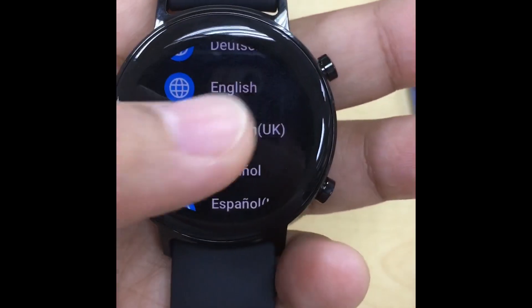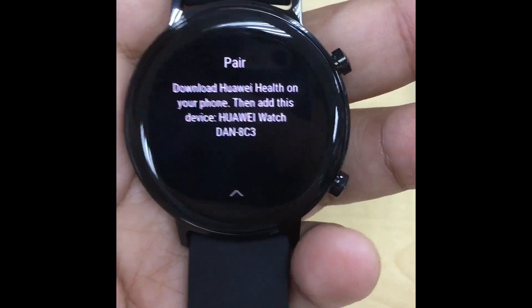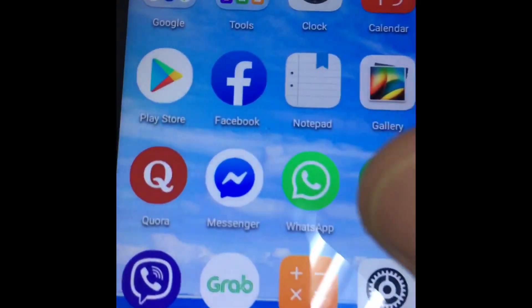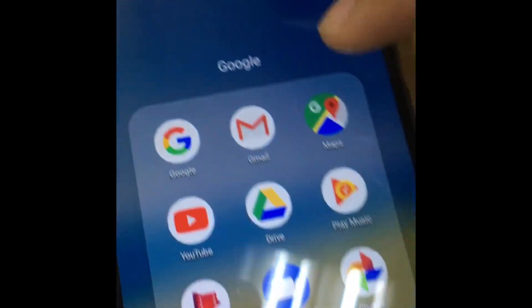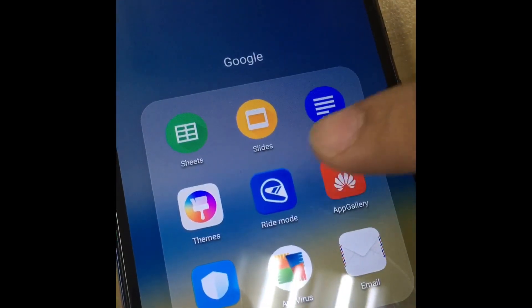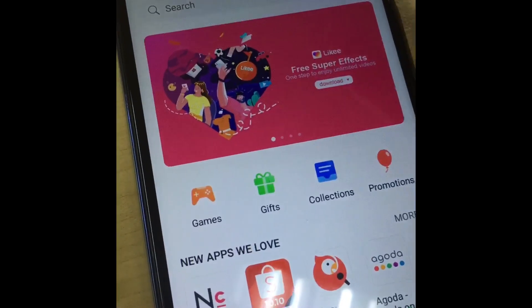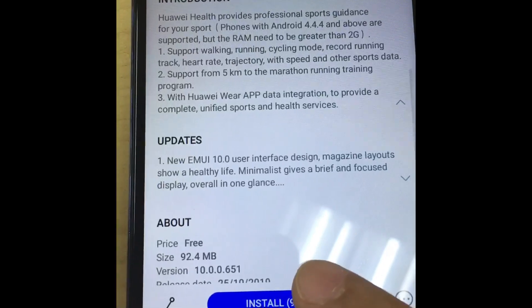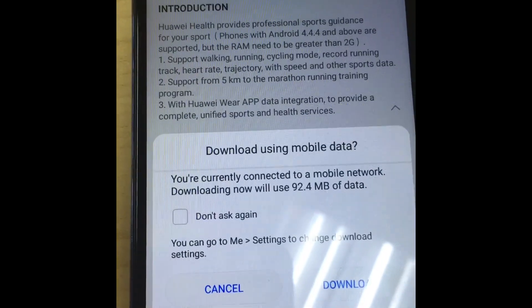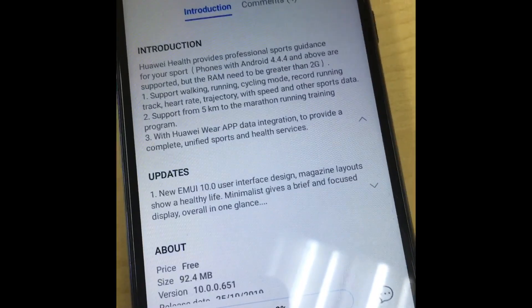You can choose the language you want to set. The system requirements for GT2 watches are Android 4.4 or later and iOS 9.0 or later. You need to download the Huawei Health application — you can find it in the Apple App Store or the Huawei App Gallery.